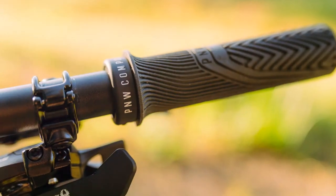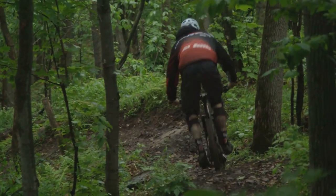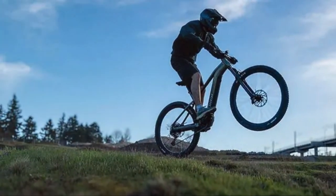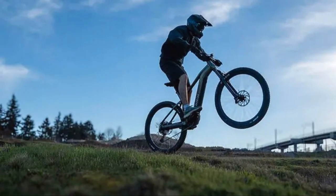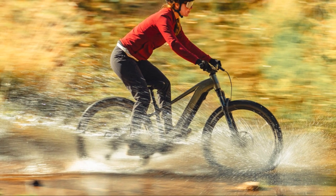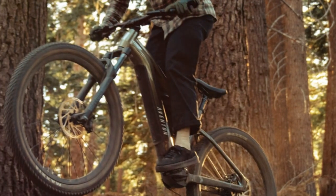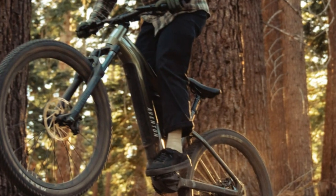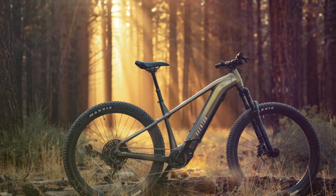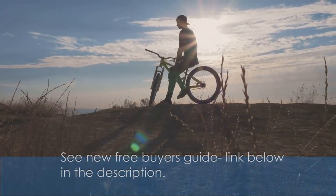Overall, the Aventon Rambless EMTB is an impressive machine that delivers on its promises. It's a capable and fun-to-ride EMTB well-suited for a variety of trails and riding styles. The powerful A100 motor, well-chosen components, and comfortable geometry make it a joy to ride, and the impressive battery life ensures that your adventures won't be cut short. While the lack of a tubeless-ready system and compression adjustment on the fork are minor drawbacks, they don't detract significantly from the overall experience. If you're in the market for a capable and affordable EMTB that doesn't compromise on performance, the Aventon Rambless is definitely worth considering.